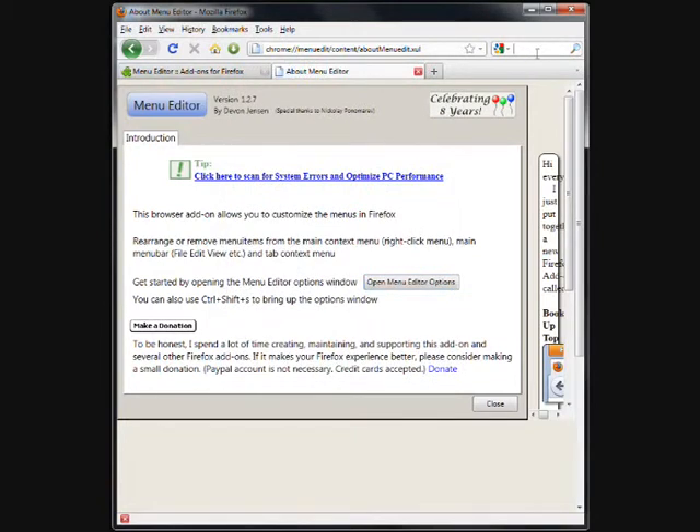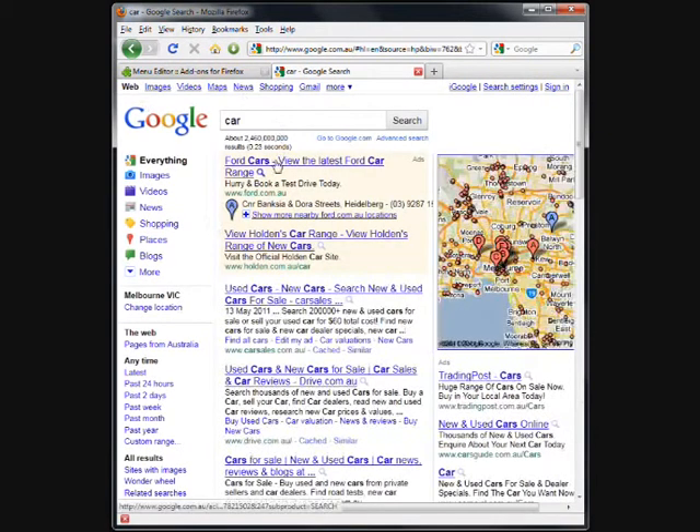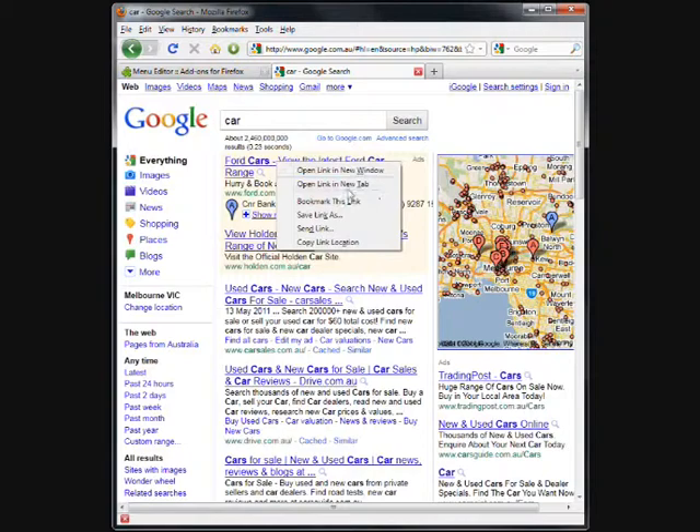Now navigate back to Google. Google something, then right-click. Yay, it works!